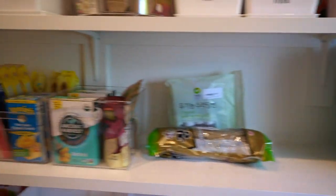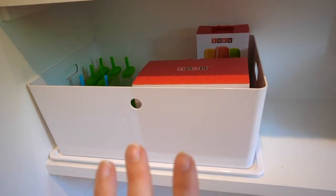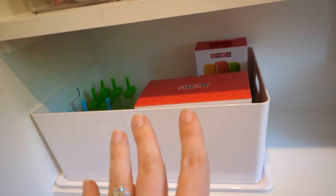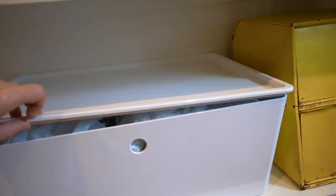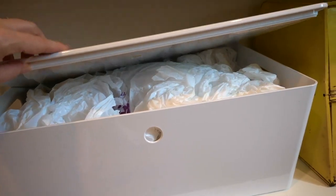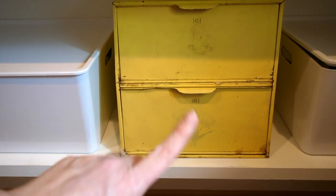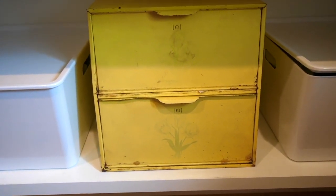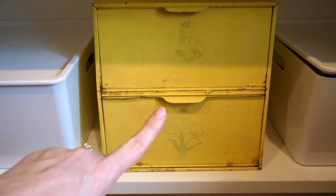The other side of the pantry — let's start on the bottom. Down here I have a whole bunch of popsicle molds. I'm going to try these Zoku quick-freeze popsicle molds, and if they work well then I'm donating the rest. In these containers, all the white ones are IKEA containers. We keep our extra plastic bags that we reuse. This tin — you might be thinking, why do you have that in there? Well, this was my mom's. It was in her kitchen for years and years, and it reminds me of being a kid. She used to keep cookies in here and I have really good memories of opening this up and grabbing a snack.